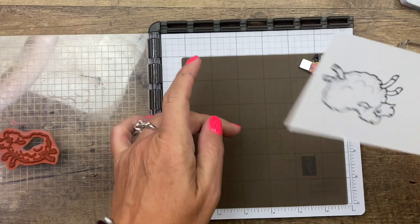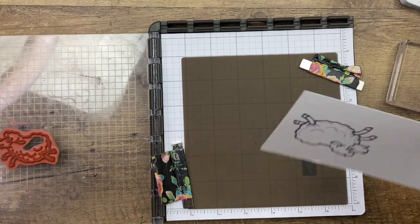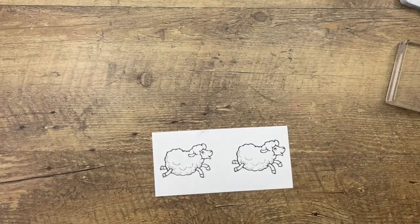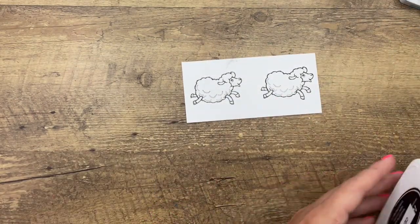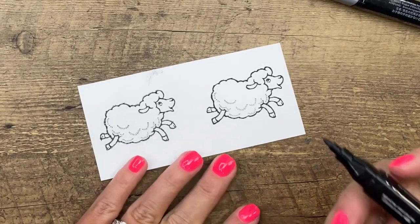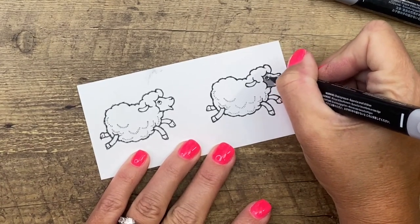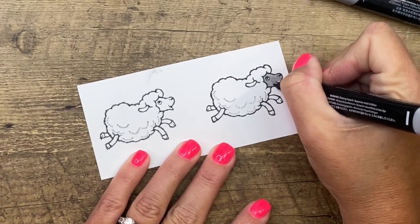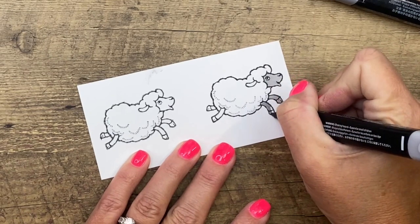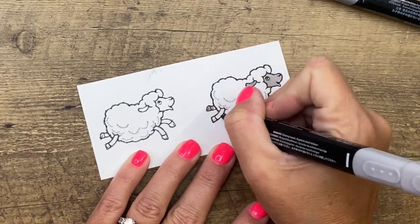That's so that I know where to cut it. We're going to actually color the other side, but the back-stamped image will show us where we need to use the die to cut it out. I'm going to color these guys with Smoky Slate Stampin' Blends — these are our alcohol-based markers. Water-based was the ink I was using. I wanted to make sure to tell you that when you stamp and you're going to color with your Stampin' Blends, use a water-based ink, which our Memento is a water-based black ink.